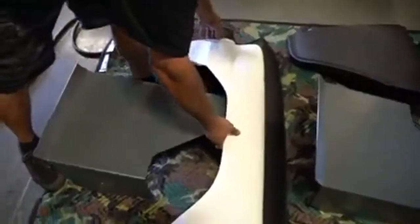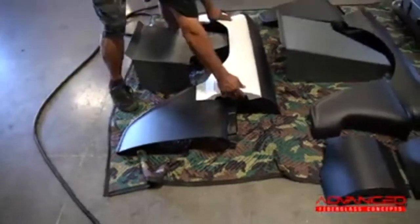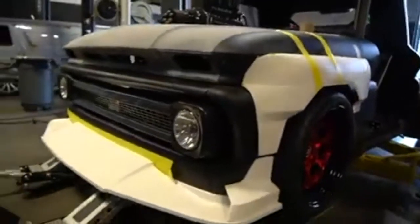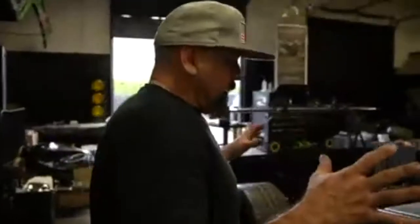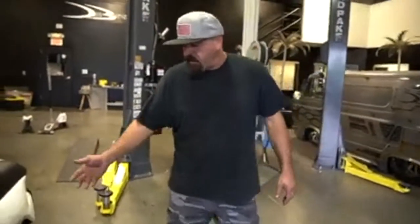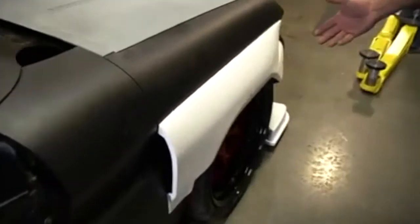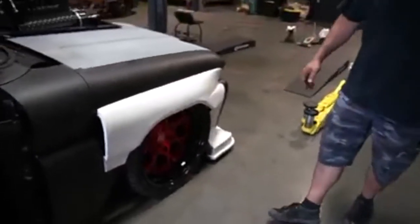Oh gosh, look at that — like a glove. Wow, look at that! It's always the lipstick back on the truck, and when you've got someone like Advanced Fiberglass Concepts that can machine parts out of high-density foam and then pop a mold — look at the fitment on this thing, it is absolutely insane.